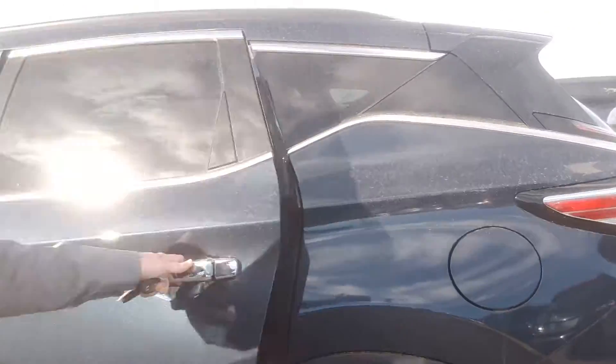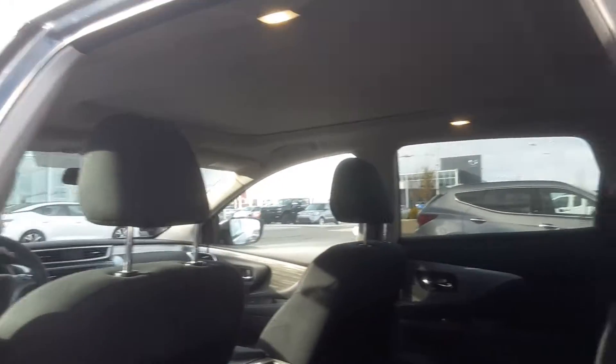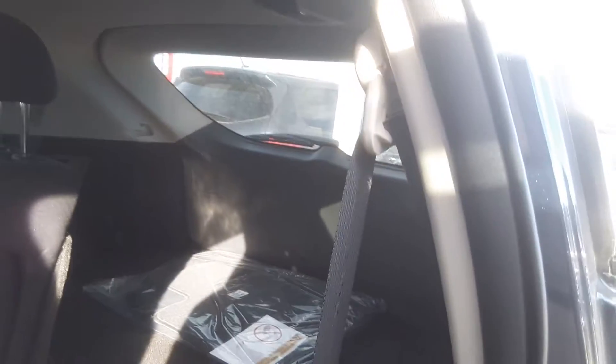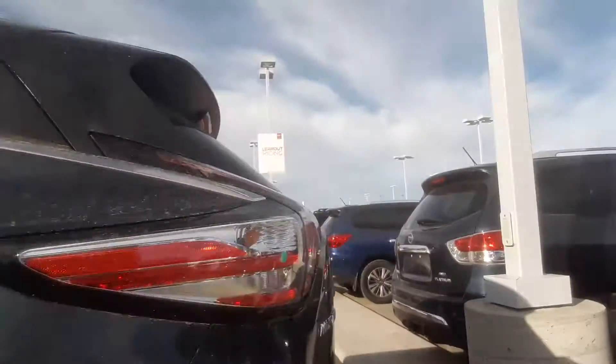Take a look in the back here — tons of space for all your cargo and passengers. These seats fold down in a 60/40 split, so you can fold them both down to give you lots of room for all your baggage, or if you have passengers in the back, there's still plenty of cargo space.